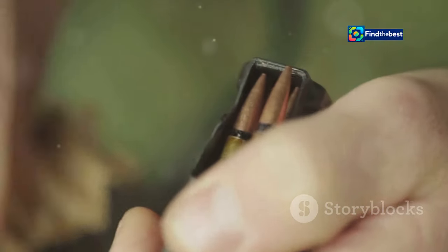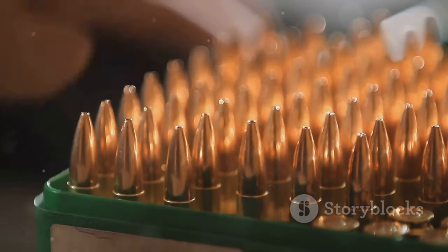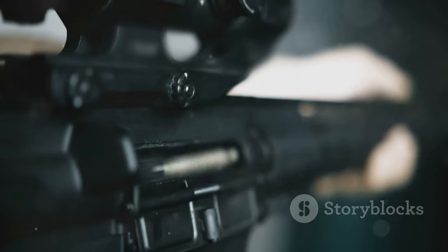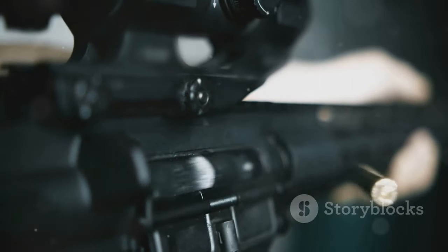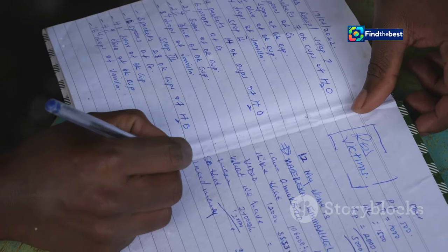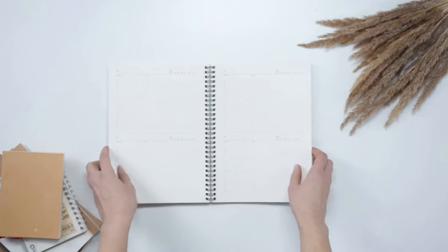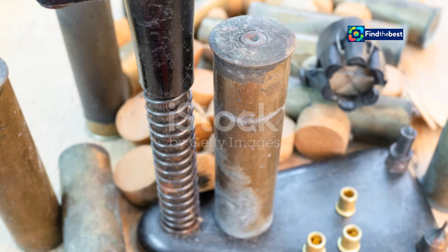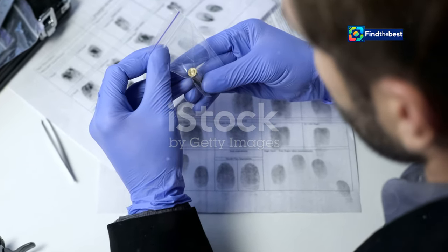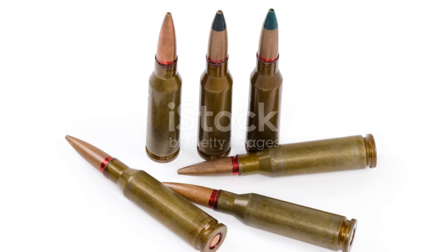Also, maintain consistent techniques. Consistency is paramount in reloading — every action you take should be repeatable and precise. Strive to maintain consistent techniques throughout the process, from case preparation to bullet seating, to minimise variations in your finished rounds. Lastly, keep meticulous records. A reloading logbook is an invaluable tool for tracking your loads, components and results. Detailed records allow you to analyse your reloading process, replicate successful loads and troubleshoot any issues that may arise, building a database of knowledge that will serve you well in your reloading endeavours.